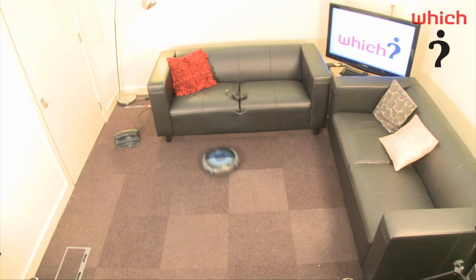That's unlike other robotic vacuum cleaners we've seen, which tend to erratically bounce around the room, so they cover lots of the same ground twice.